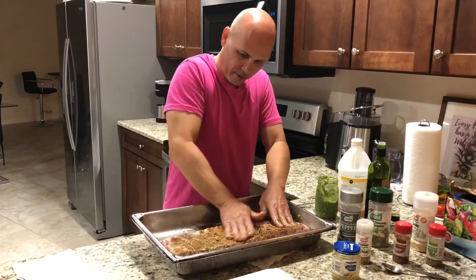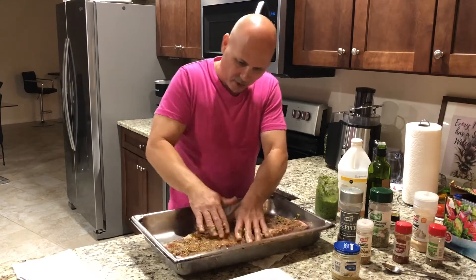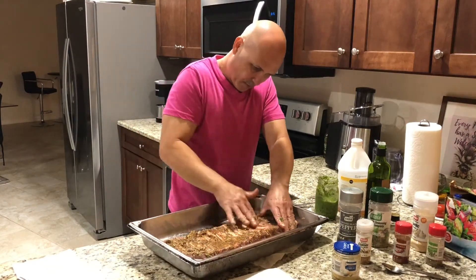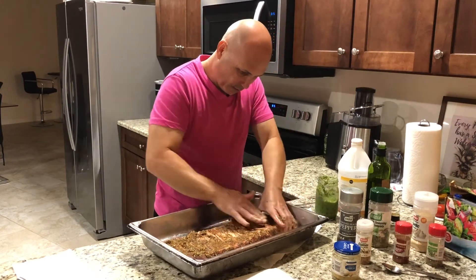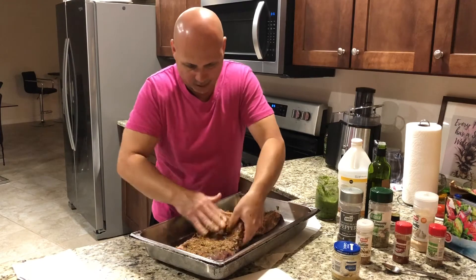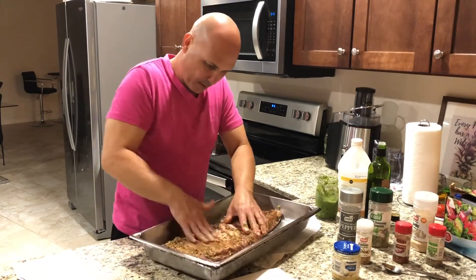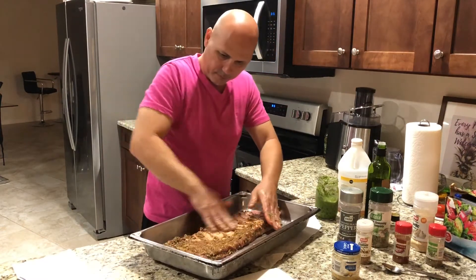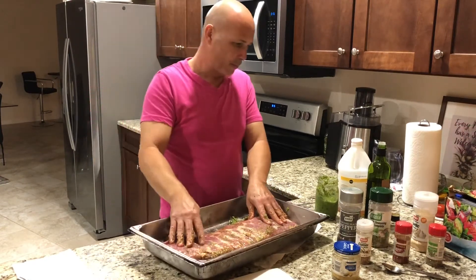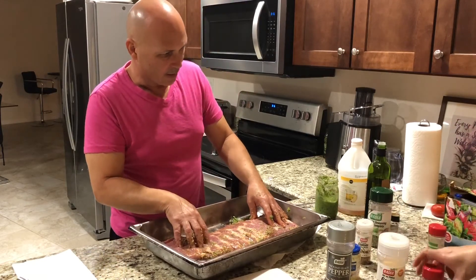Now we're gonna go and mix — we're gonna rub it all together, everything in there. It smells so good. We're gonna use our fingers and work it inside those cuts. Just put it all inside — you're gonna rub it, keep rubbing until it goes inside. Look at that, it all disappeared inside already. Now we did this side; now we're gonna do the other side. On this side we're only gonna put black pepper, garlic powder, paprika, and complete seasoning.